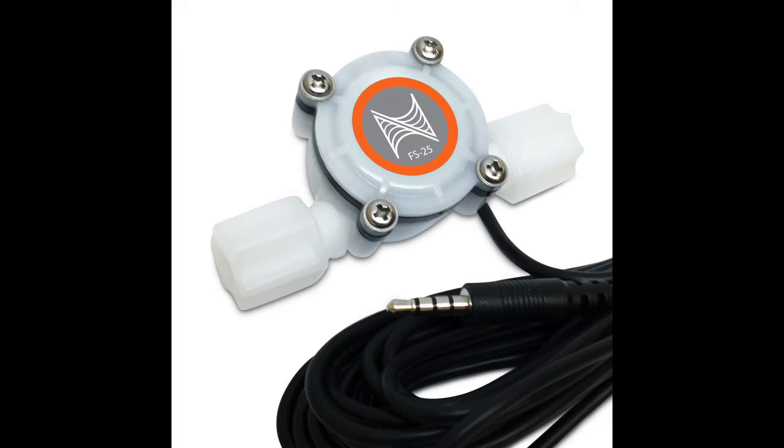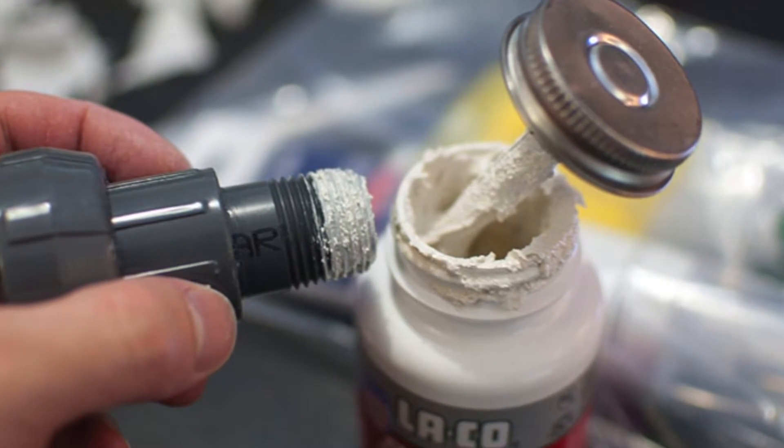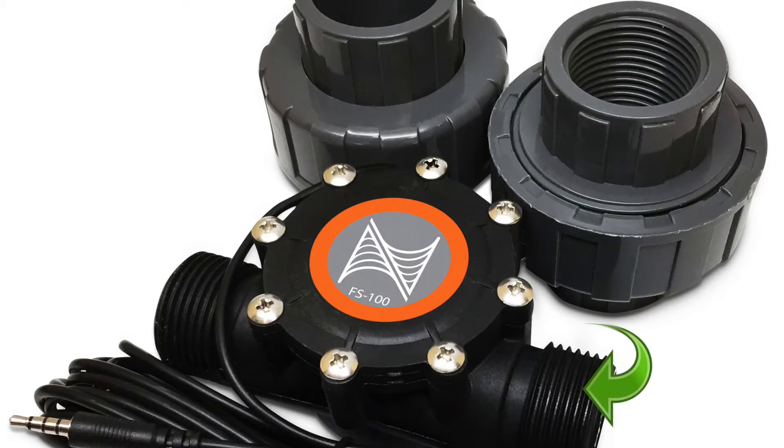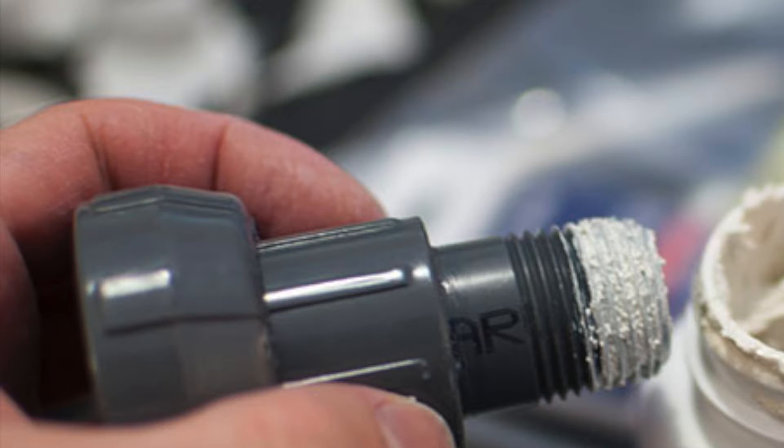The quarter-inch flow sensor uses a compression fitting, so no sealant is needed on these sensors. When using the thread sealer paste, apply it to either the ends on the flow sensor or the female threads on the unions. Only apply the sealant to the first four to five threads of the female and male fittings, and do not use an excessive amount — more is not always better here.